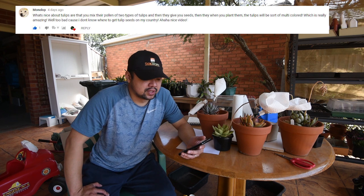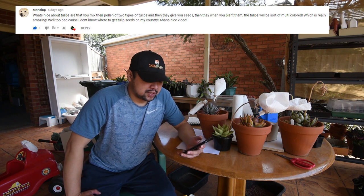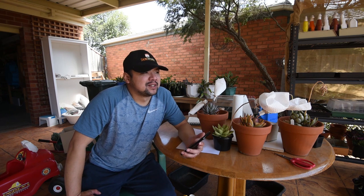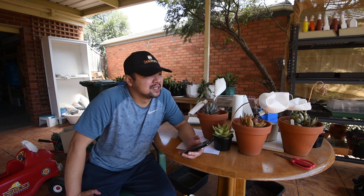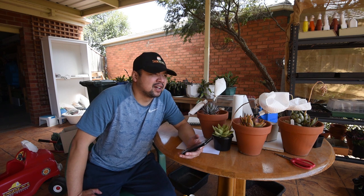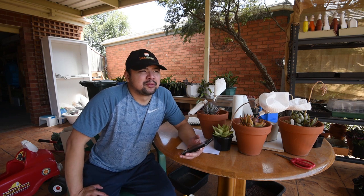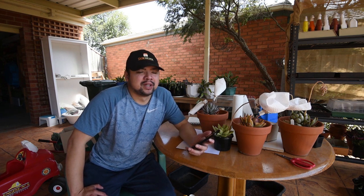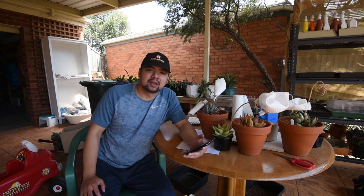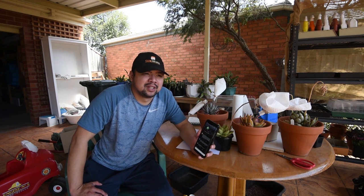From Monologue: 'What's nice about tulips is that you can mix pollen from two types and they give you seeds. When you plant them, the tulips will sort of be multicolored.' Well, too bad because I don't know where to get tulip seeds in my country. My dad also wants to grow tulips and he's from the Philippines. I don't think it would be easy to find tulip seeds or already-grown tulip plants there, but I won't be too quick to dismiss it entirely.